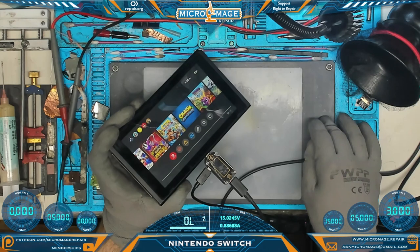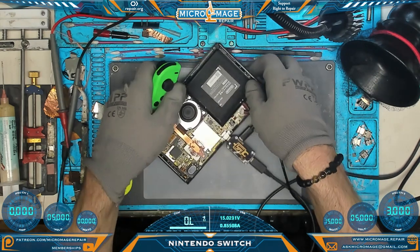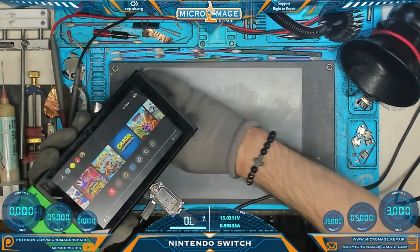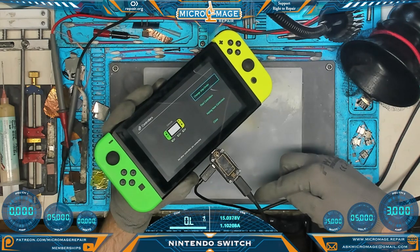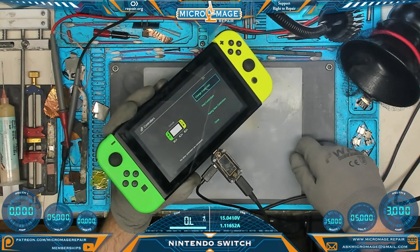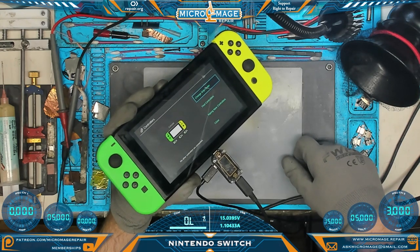Let's perform one more test — I want to hook up the Joy-Cons and make sure everything's charging fine. We're up to about 30% at this point without throwing an error. The Joy-Cons are charging fine; we're pulling about one amp at 15 volts. I'm going to say that probably solved our problem.